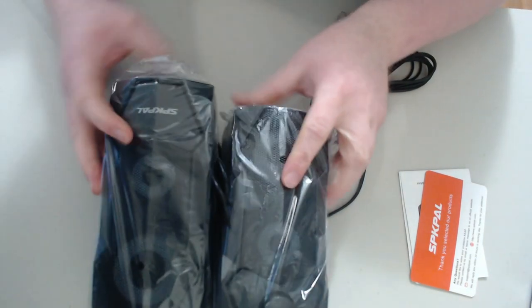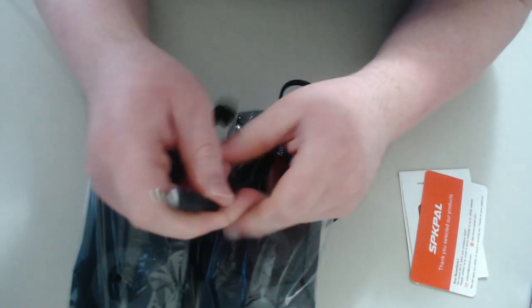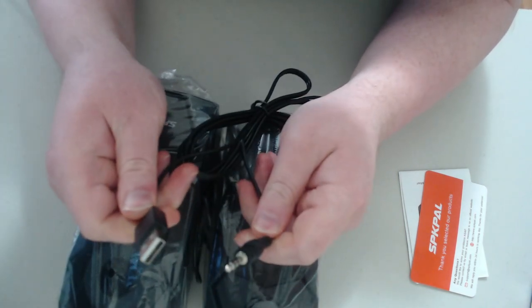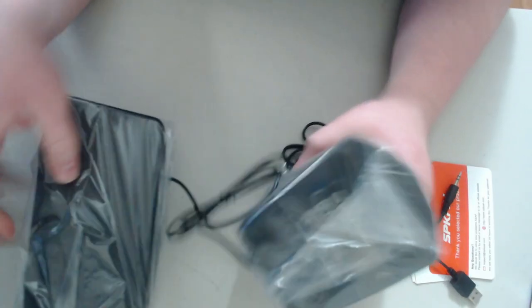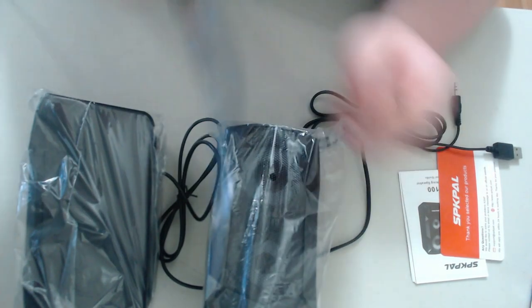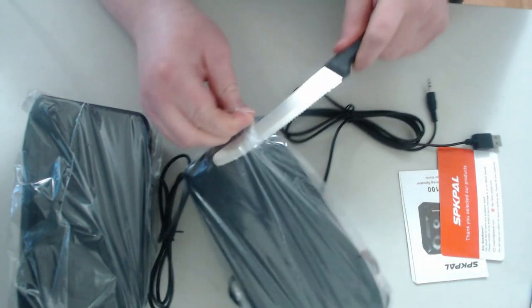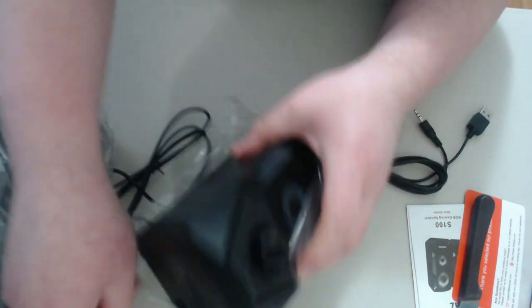Alright, here are the speakers. They're pretty cheap — $20, as you can see. It has a PC speaker jack and a USB connector, so it's powered by USB rather than a wall plug. I'm going to take the plastic wrapping off — that's why I have my knife here. There we go, nice.